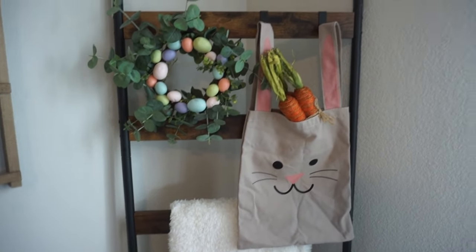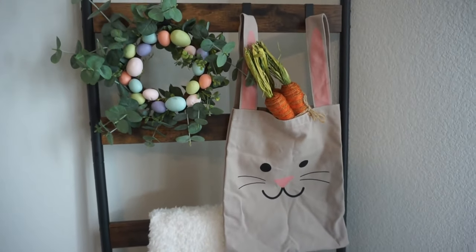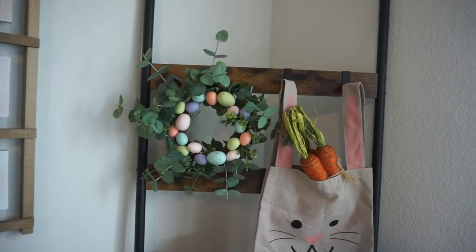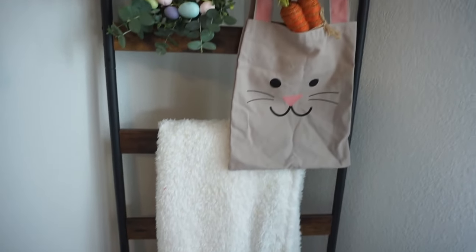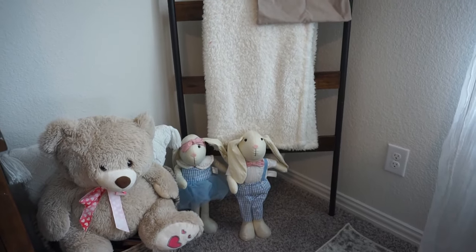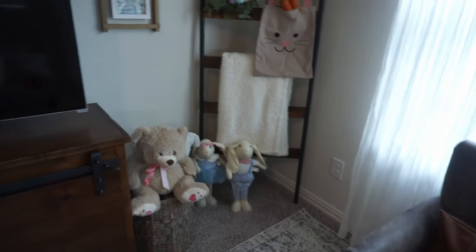On this side we just hung up a little bunny bag that I got for my daughter from the Target Dollar Spot a few years ago. The carrot in there is from Hobby Lobby and I just added little eggs to the wreath. Near our book basket we just have these two sweet little bunnies — I think that area came out really cute.